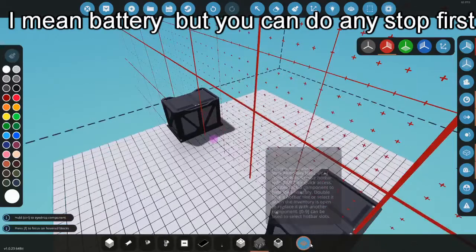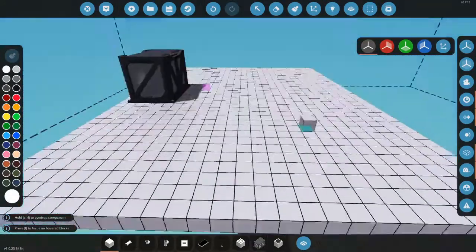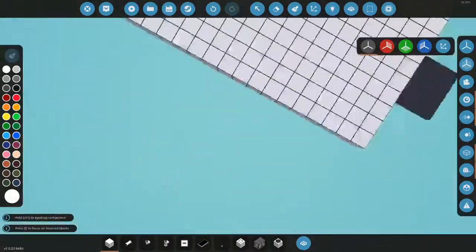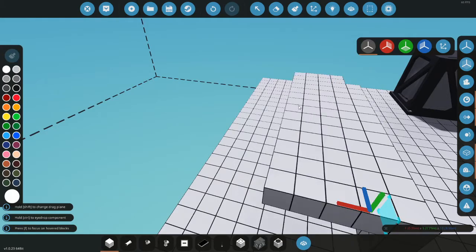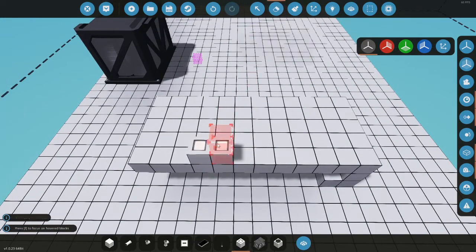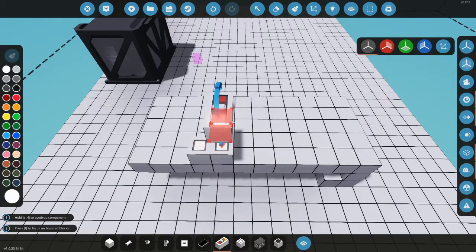First you put an engine down. For the controls, I'm gonna make a little plate — turn that off — and make a little dashboard, like a little table, a little work table. Then I'm gonna put some buttons on it.